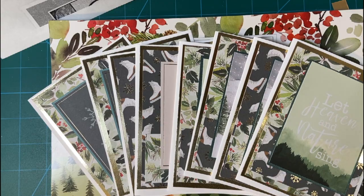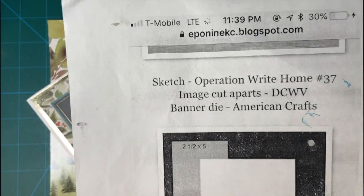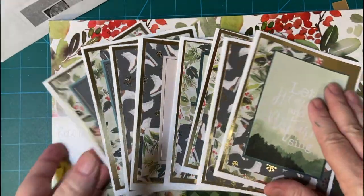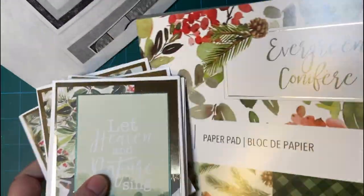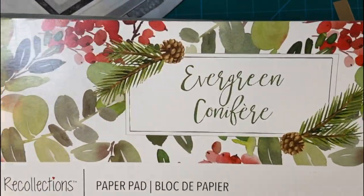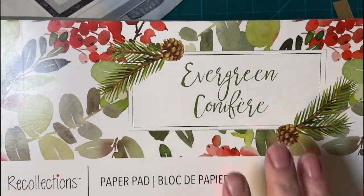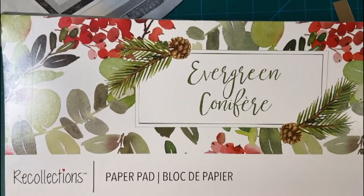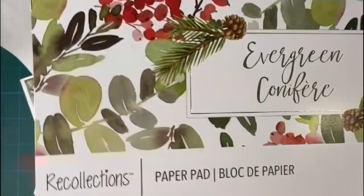I decided to do two different things this time. I'm using this sketch from Operation Right Home as well as a different paper pad. I decided to forgo the Silent Night for now and use Evergreen probably till the rest of the year, but it's an absolutely beautiful set.